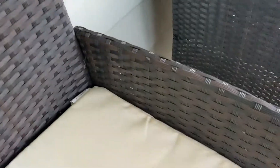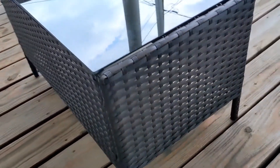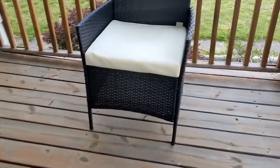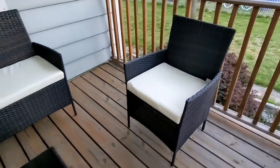This is the end product — they do come with cushions. We've been using this patio set for a week now and we are really enjoying it. If you're interested in getting this patio furniture set, I will leave a link in the description below. Thank you very much for coming to my channel — have a good one!